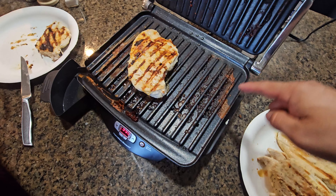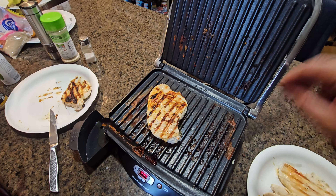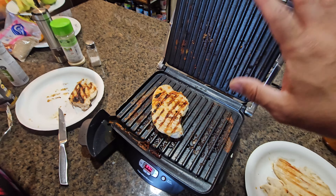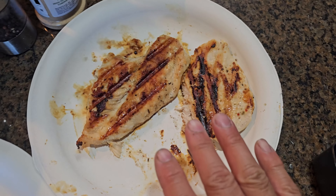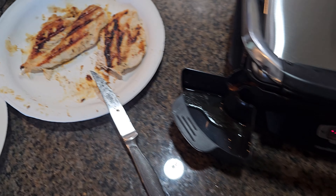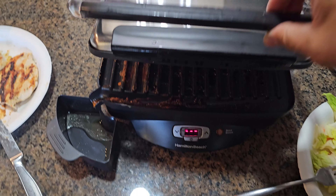We're done with this one. This is what I'm talking about — you need to clean it out by the end of the day. If it's still warm, run a little damp towel on it, but wait until it's cooled down a little bit. Your chicken came out quick and simple — this thing came out really good. Now it's time to clean it up.